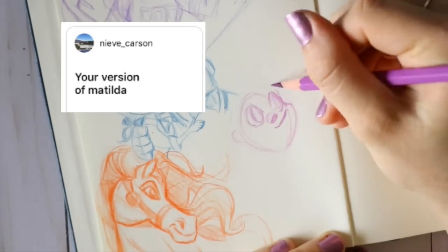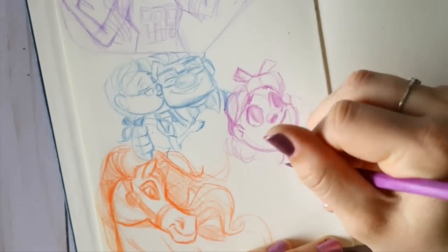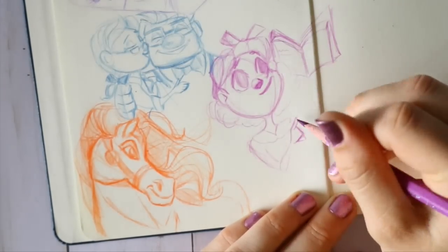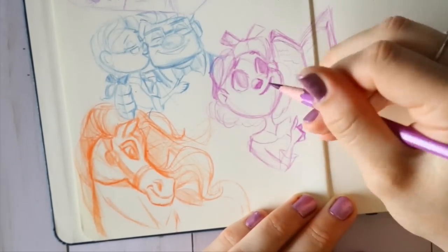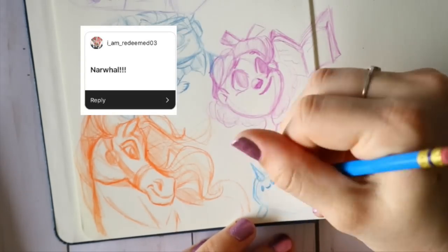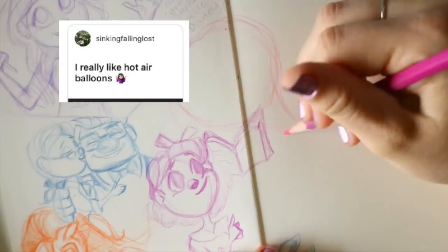Then there was your version of Matilda, and I was like, oh, I love this book — I read it in elementary school, grew up watching the movie, and I always wanted to have telekinetic powers after seeing it. I love the musical as well. So I went ahead and drew Matilda in this newfound style I have.